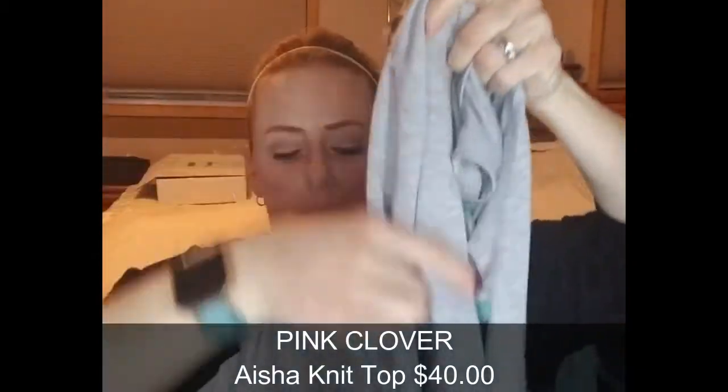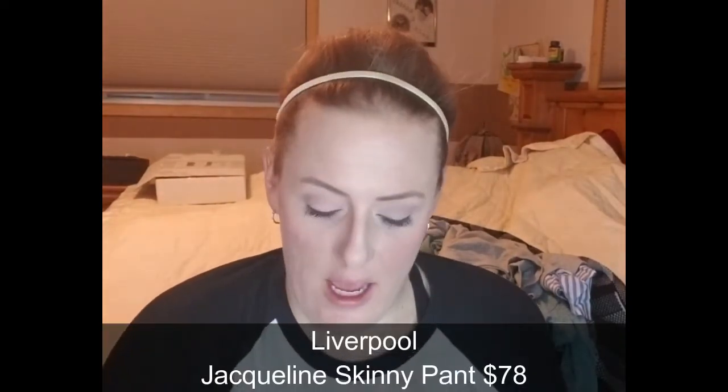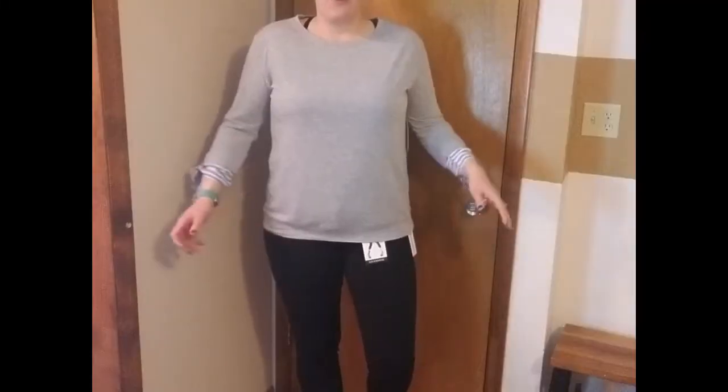This is a Pink Clover Aisha knit top in gray — just a basic little knit top with a sleeve detail that looks like you have another shirt underneath, and it looks like you can tie them. That's fun and different, and it was $40. The last item is the Liverpool Jekyllyn skinny pants at $78 — that's a lot, but they're black, which is great. I have another pair of Liverpool pants I really like the fit of, so I'm excited to try these on.